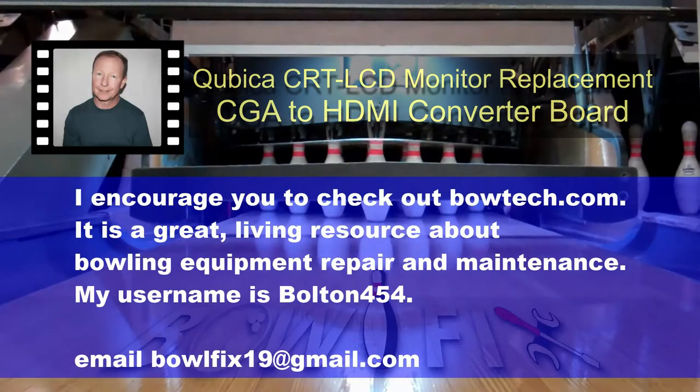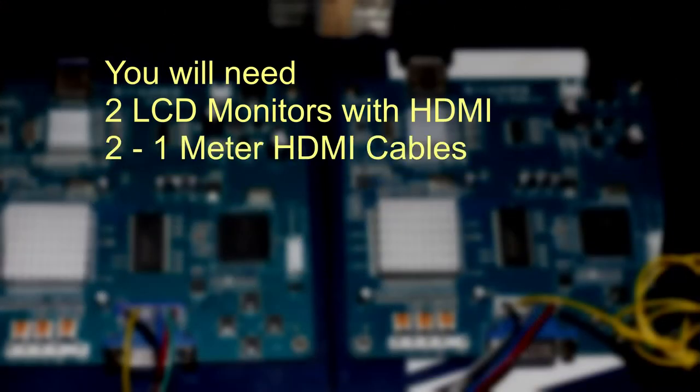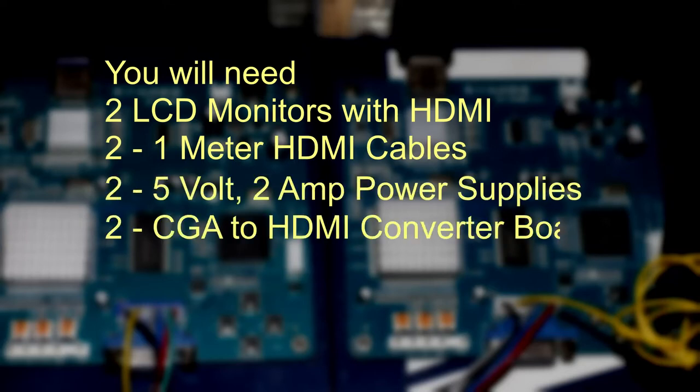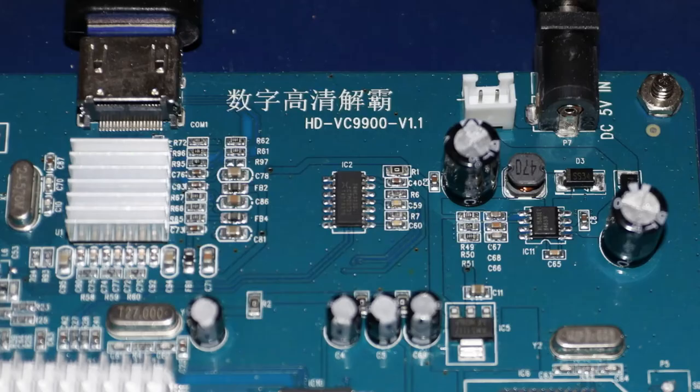Now let's get started. You will need two LCD monitors with HDMI inputs, two 1-meter HDMI cables, two 5-volt 2-amp power supplies, two CGA to HDMI converter boards, and one power strip and some solder and some soldering tools.